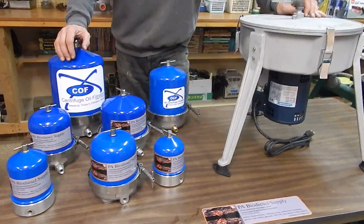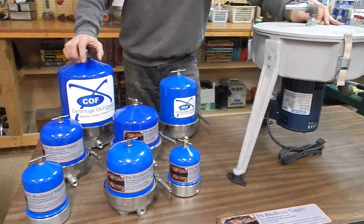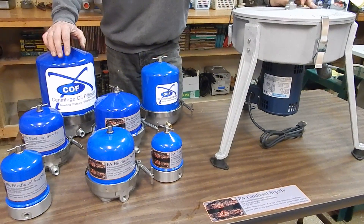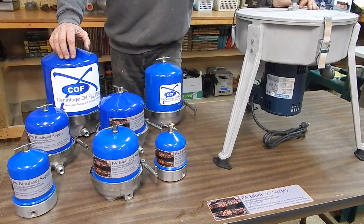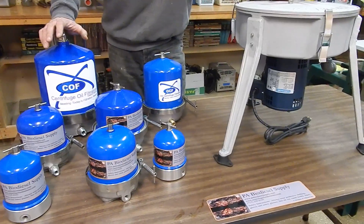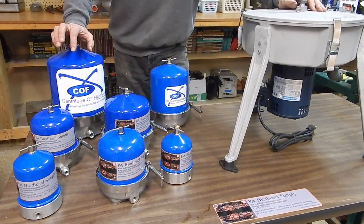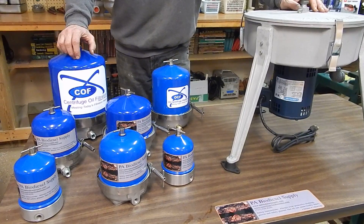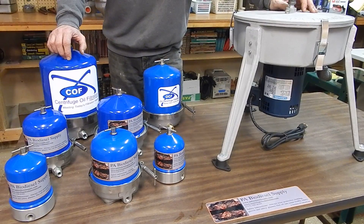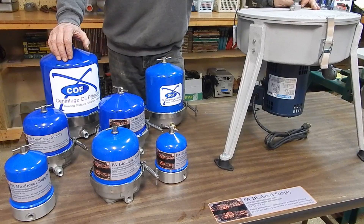You can run WVO straight if your vehicles are converted. Our vehicles are all converted — you can see them on our site. We have a VW Passat and a Cummins diesel. All our vehicles are converted to run on straight veg oil, and all that is is a heated fuel tank, heated fuel filter, flat plate heat exchanger, and we're running a 12-volt Veg Therm for winter months.